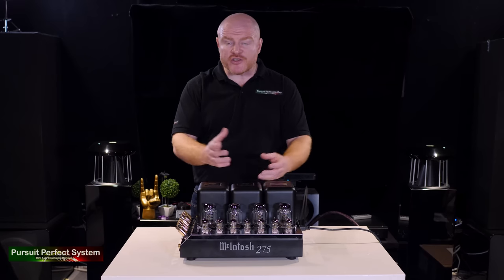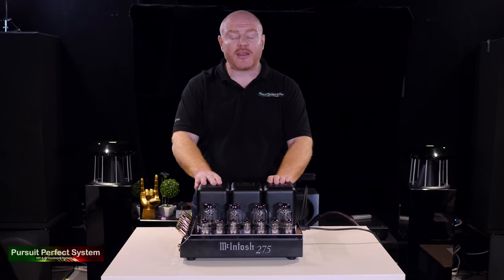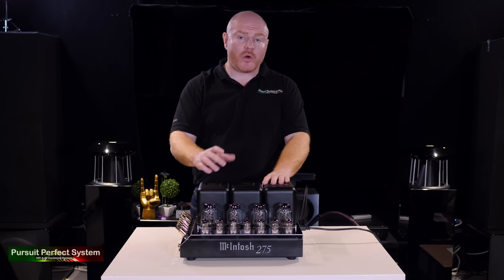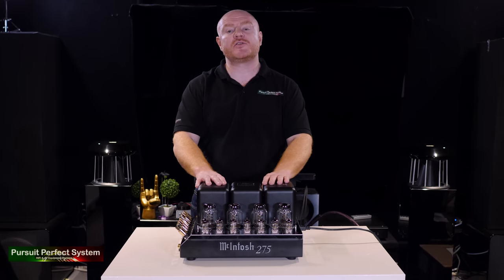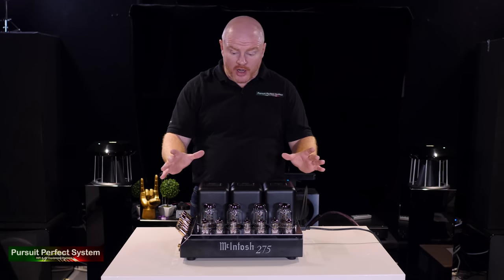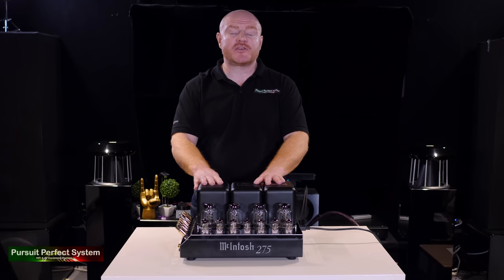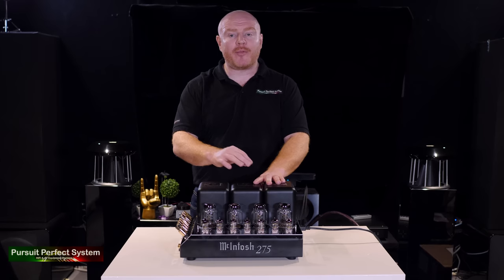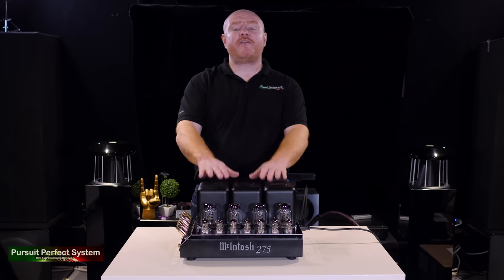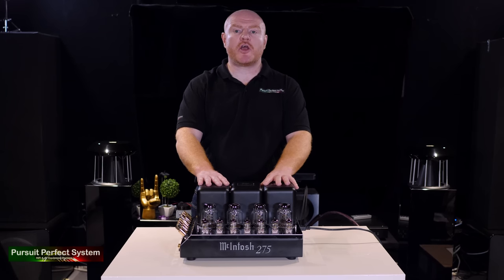This is not a cheap amplifier — retail price is over seven thousand pounds. However, the visual styling and the sound quality more than justify that price tag. You also get the legendary McIntosh build quality, with the majority of parts and assembly being done in-house. In large part, I'm extremely happy with the build quality of the MC275. I do have a couple of niggles, but they're not ones that would put me off buying.